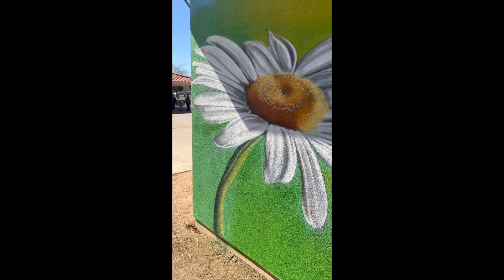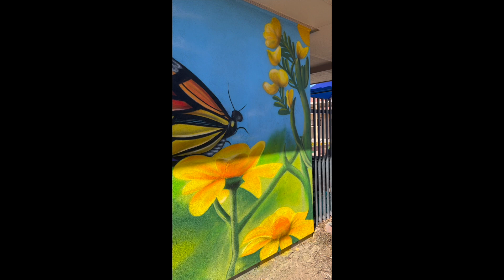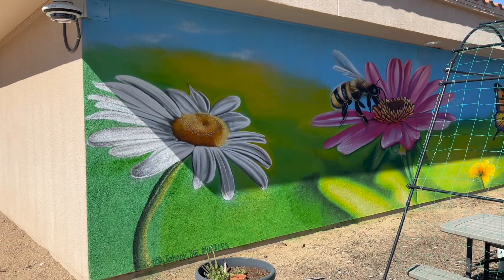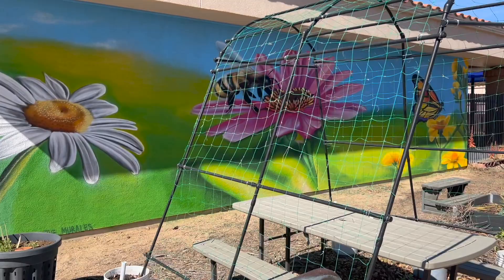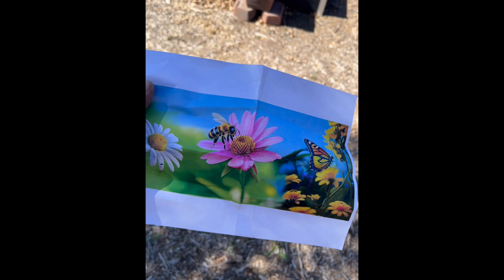So this is the finished product. Got you guys a little closer look just to see the little details on how I did my blending, my little marks that kind of make it pop. They have a nice little garden for the kids and they're always adding more. The kids get a little idea of how the garden works, how to maintain it, and what you need to do to make it grow.